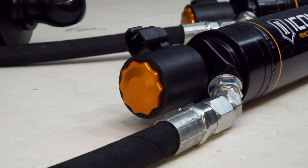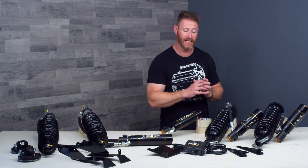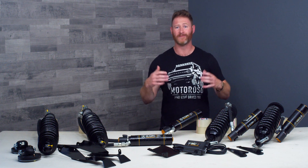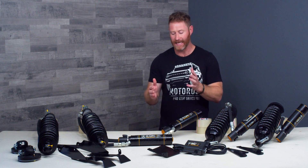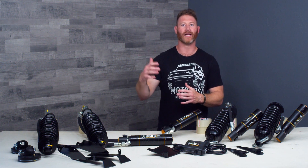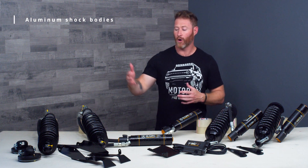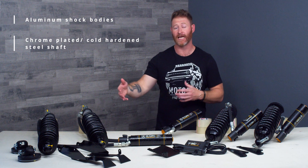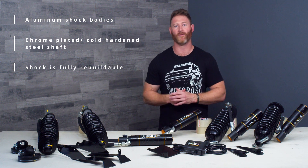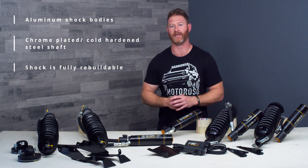This is an incredibly technologically advanced system packed with features, but it's not just some gimmick shock. These shocks start their life as Icon's CDC shocks — their top-of-the-line, high-performance off-road shocks developed, tested, and proven in extreme racing conditions. They've been adapted with the electronic solenoid that controls the damping through the IIC unit. You'll find motorsports-grade features like aluminum shock bodies that are both light and strong, cold-hardened chromoly steel shafts that resist pitting which would wear out your seals. It's also a fully rebuildable shock. For street driving, you're going to get 40,000 to 50,000 miles out of these shocks before they'd even need to think about being resurfaced.